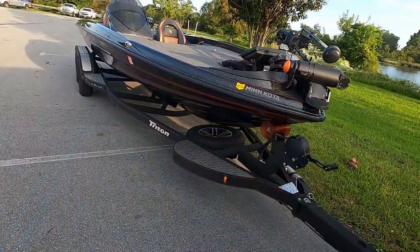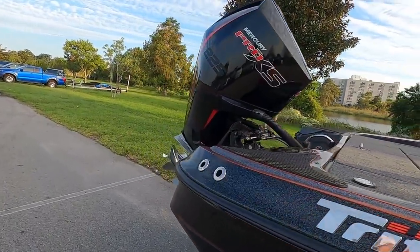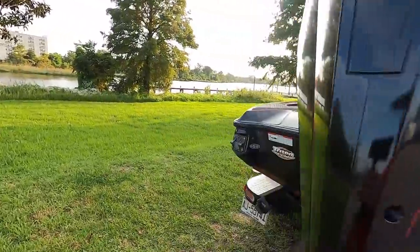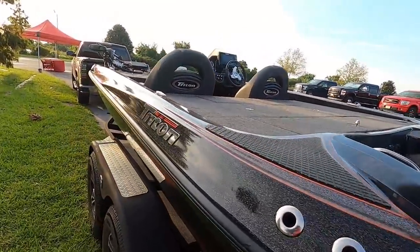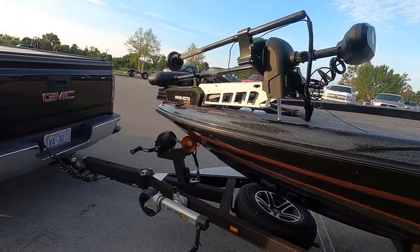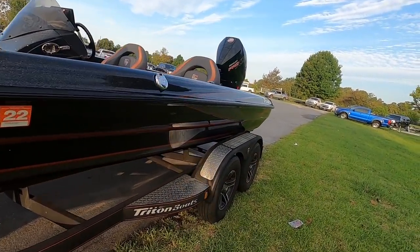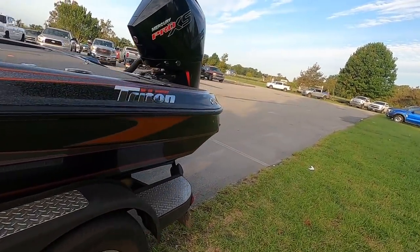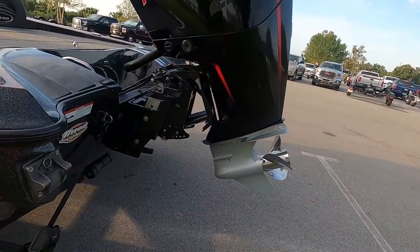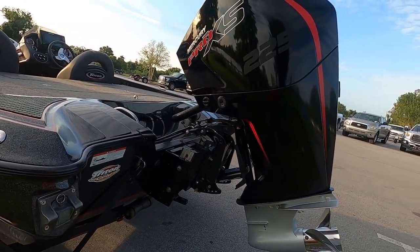We're going to do a walk-around on the outside, show you everything from prop to trolling motor. Here she is — the Triton Boats 19 TRX Patriot. I'm a little biased with the black and orange, but this looks great to me. I just finished a tournament yesterday so the boat's a little dirty — not showroom condition — but let's get into it.